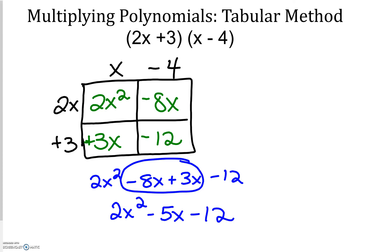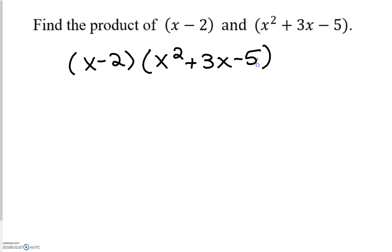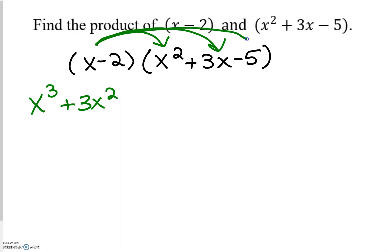The last type of multiplying I'm going to use double distribute for, and that's a binomial times a trinomial. It's the same exact thing; you just have to be a little more organized and neat. So x minus 2 times x squared plus 3x minus 5. x times x squared is x to the third power, because we add our exponents when we multiply with like bases. x times 3x is positive 3x squared. x times negative 5 is negative 5x.